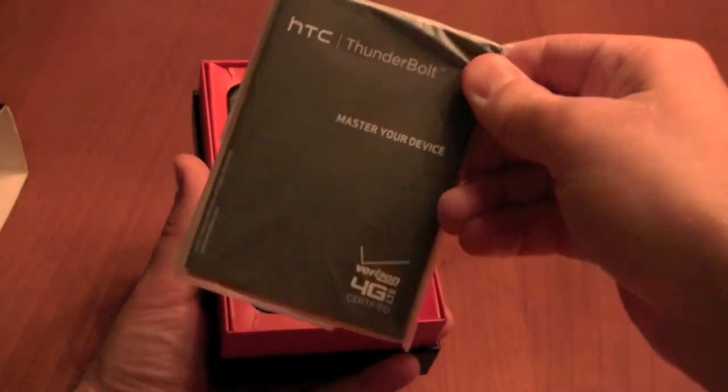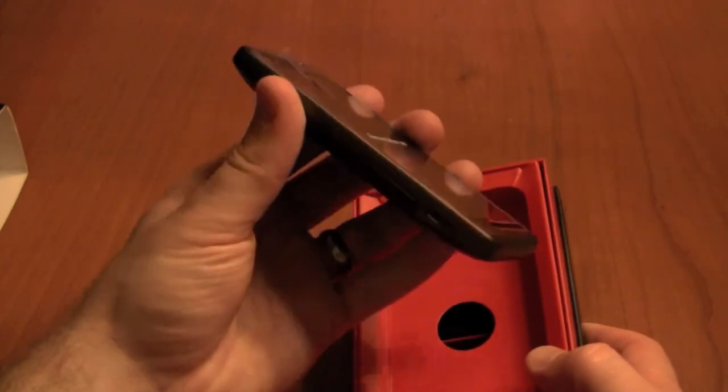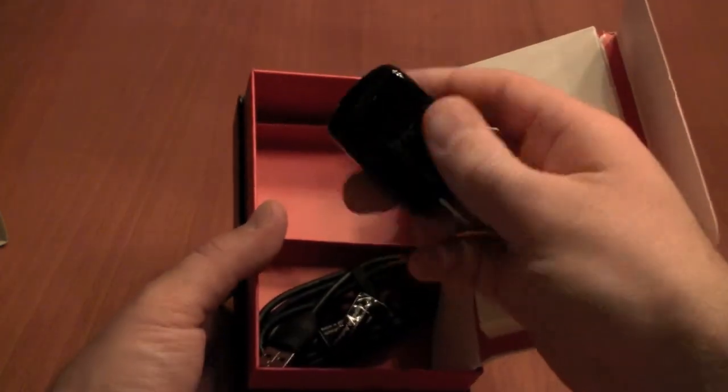So inside the box, we've got your standard guides and warranty information, then the Thunderbolt itself. We'll come back to that in just a second and go through an overview of the hardware. And finally, the AC adapter and micro USB data cable.